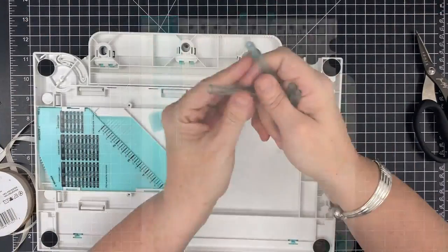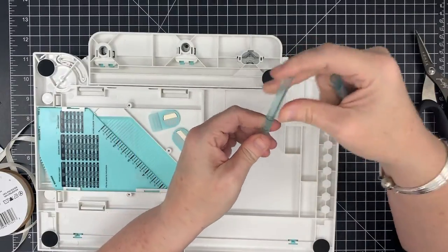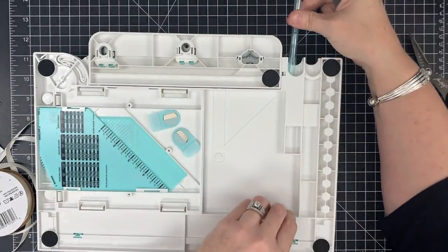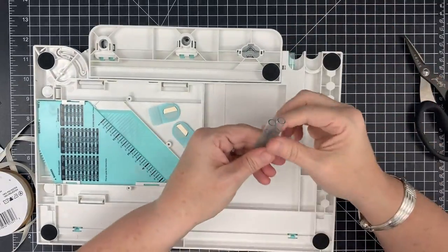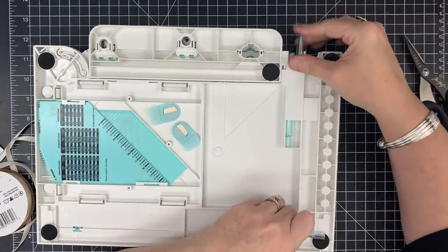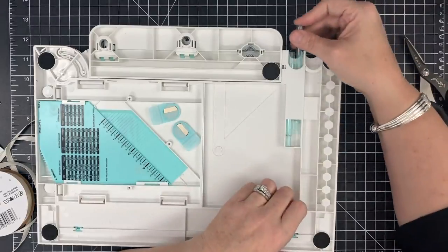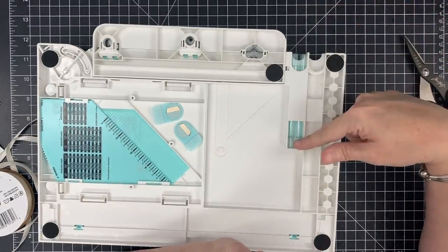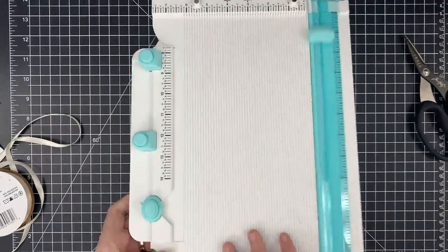Thumbs up on the bow maker — love it. When putting the pegs back in, note that they go all the way down into the board. You can still access them since they're accessible from the side, so you can put them in one at a time without issue. So that's the bow maker tested.